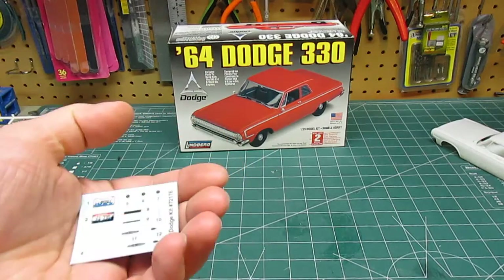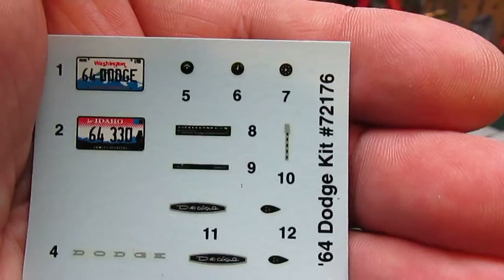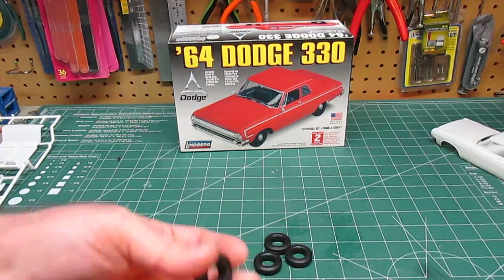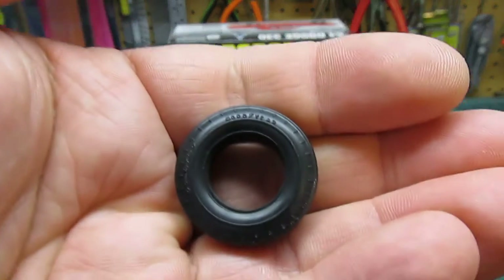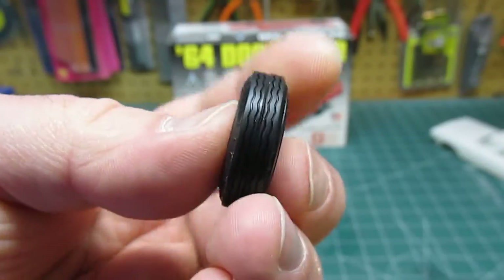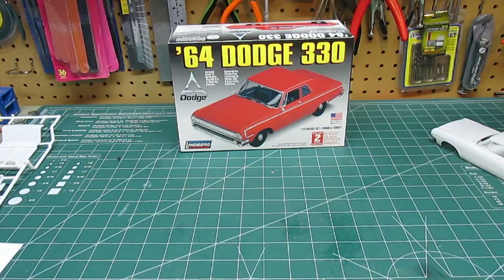It's got a very small decal set — a couple brand call-outs, other finer details, nothing real special on there, and two license plates. They include some nice tires — they're not plastic, not all stuck onto a parts tree. They actually have a brand name molded into them: Goodyear bias plies. Those are exactly the kind of tires you'd see on Granny's car. They look real slick, going to look great sitting on the vehicle, and you get four of those. No extra tires, no drag parts.